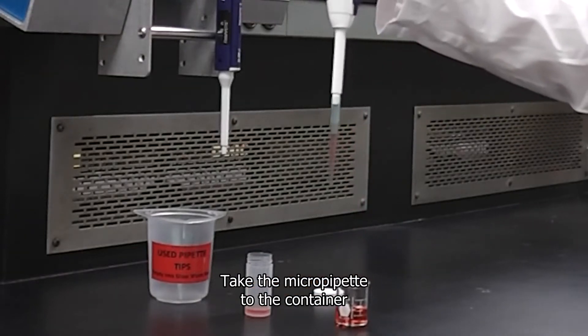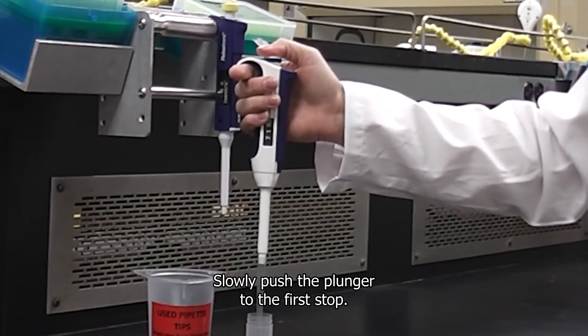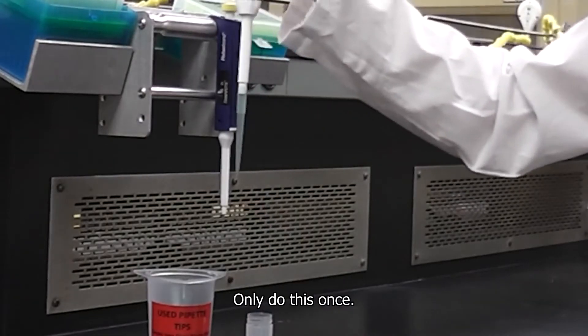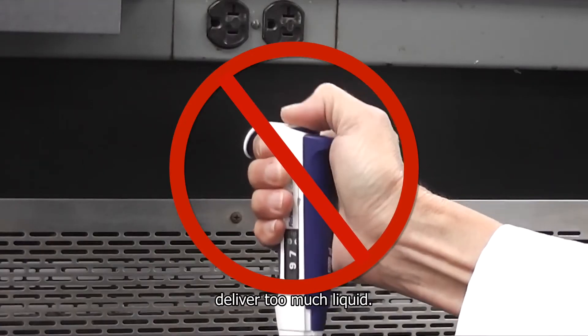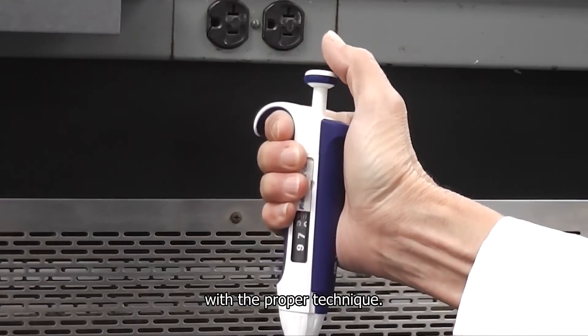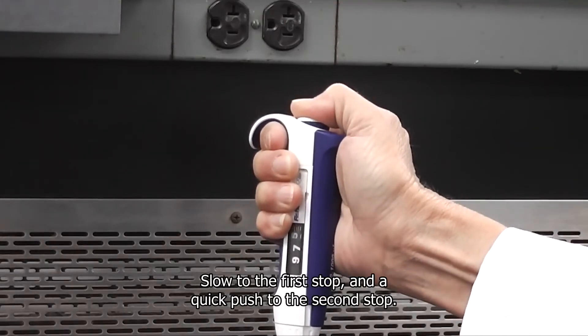Take the micropipet to the container you are pipetting into. Slowly push the plunger to the first stop, then quickly push it to the second stop — only do this once. Repeatedly depressing the plunger can deliver too much liquid. Micropipets are designed to deliver the correct amount with proper technique: slow to the first stop and a quick push to the second stop.